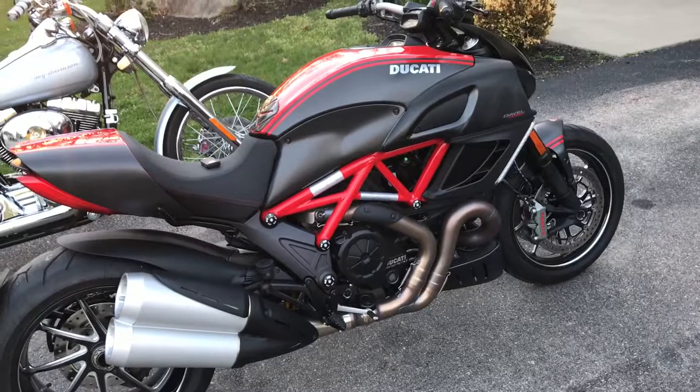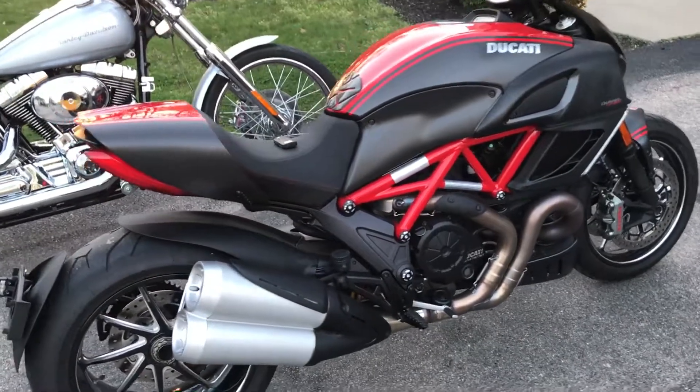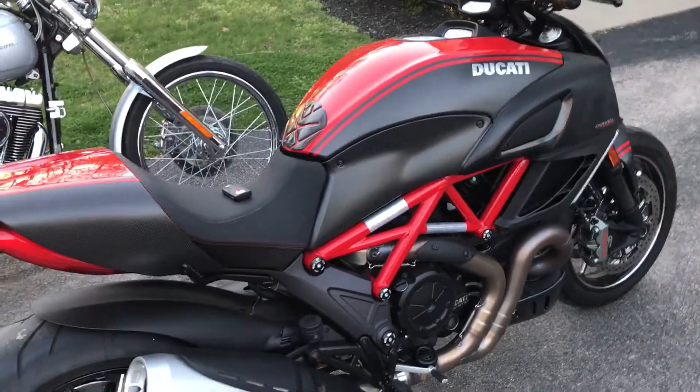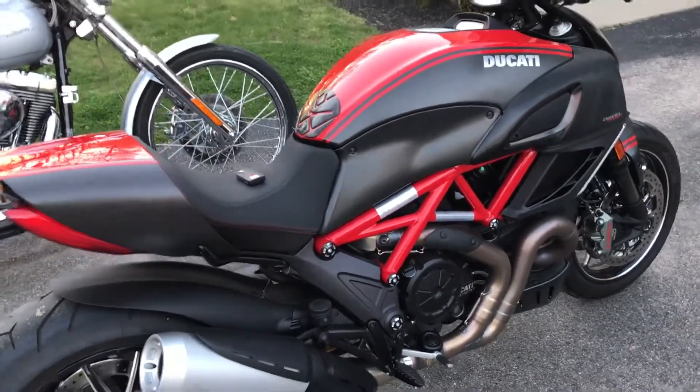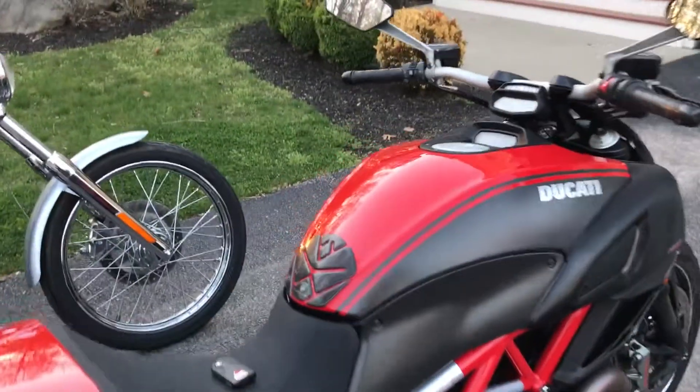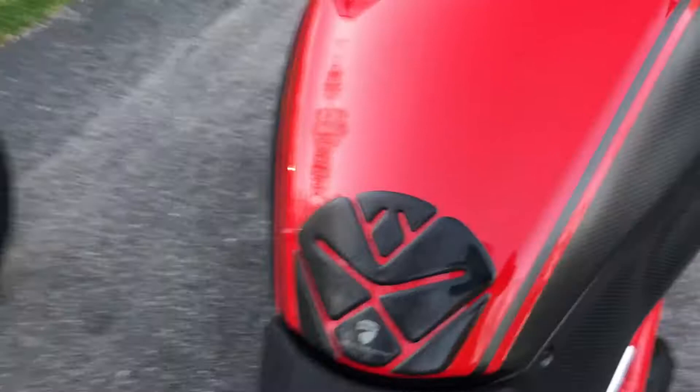I've had five motorcycles and sold them — I had another Ducati, an older ST4S, I sold an X14 Kawasaki, and I sold a Road King Classic as well. So I'm down to these two bikes; I'm kind of paring the collection down.